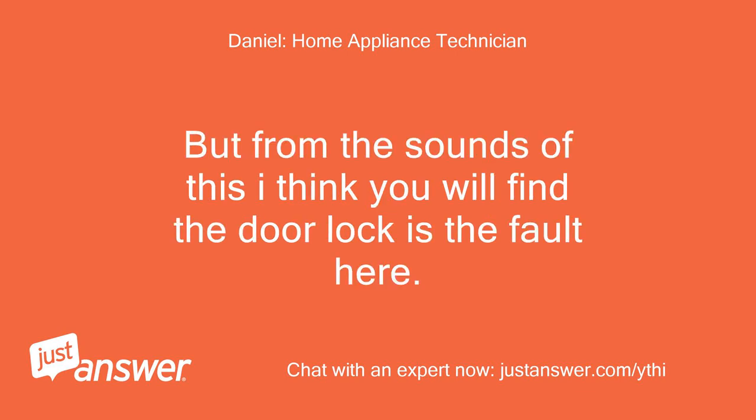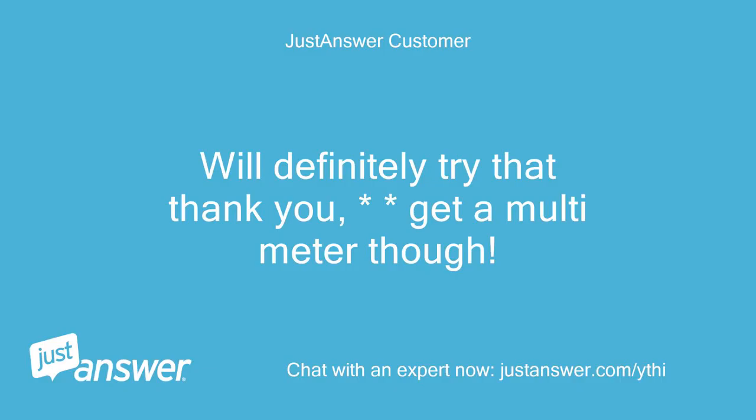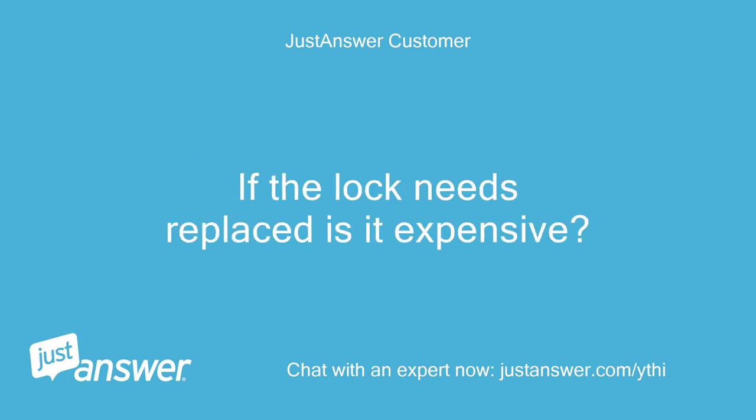From the sounds of it, I think you will find the door lock is the fault here. Regards. We'll definitely try that, thank you — need to get a multimeter though. If the lock needs to be replaced, is it expensive?